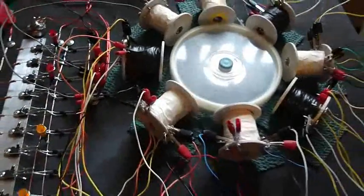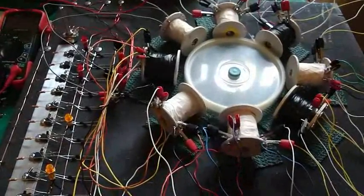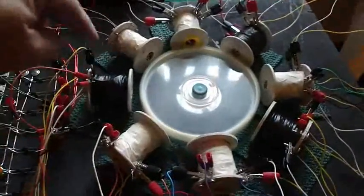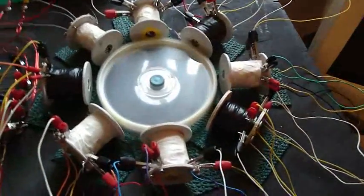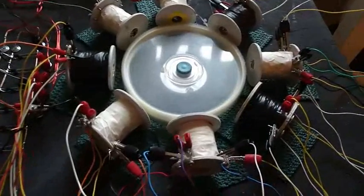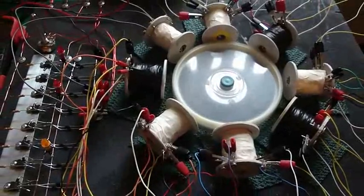All these coils are connected together in parallel. It starts with this one right here, then they're all connected in parallel to each other, and then the last one is connected to the run side of the circuit. It wouldn't charge when I first fired it up — no charging whatsoever.